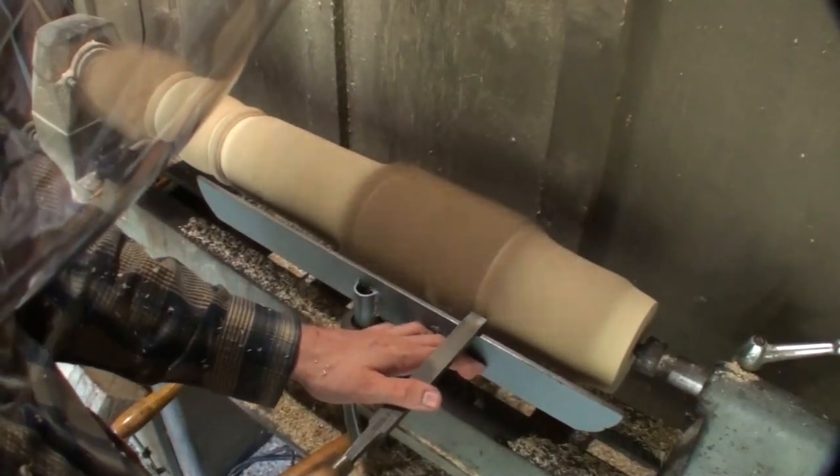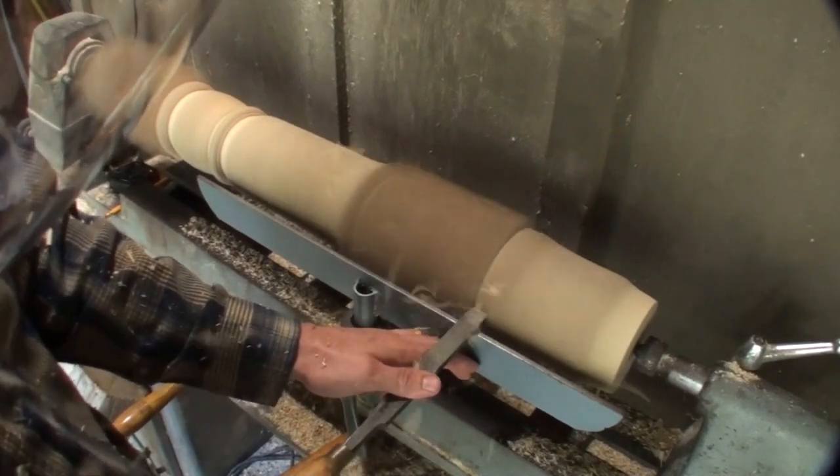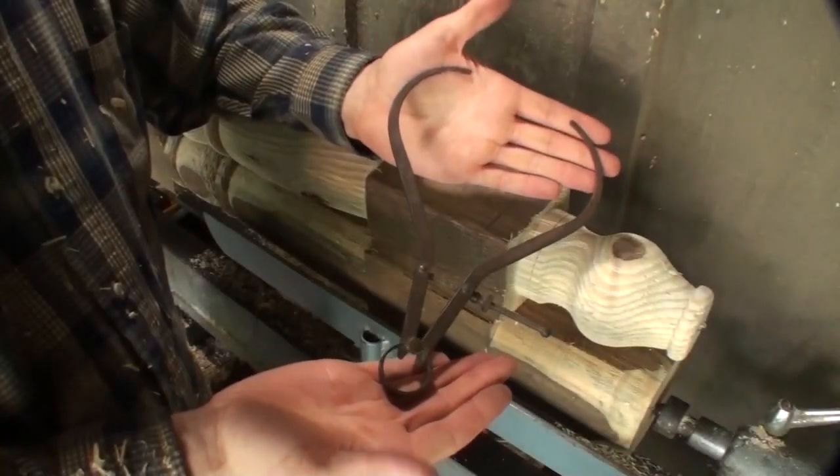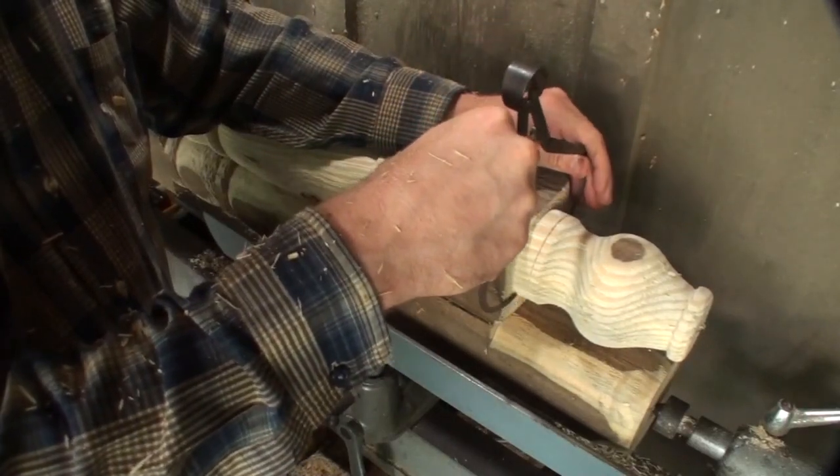I'm just going to be using a series of turning tools to achieve this shape. I wasn't really formally trained in turning, so you're going to see some stuff that's probably not completely normal.